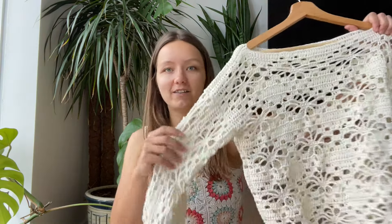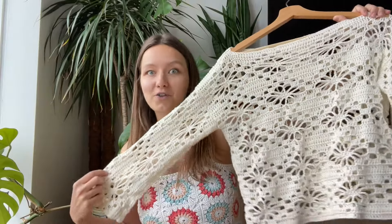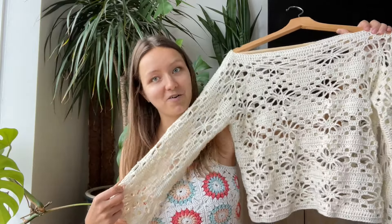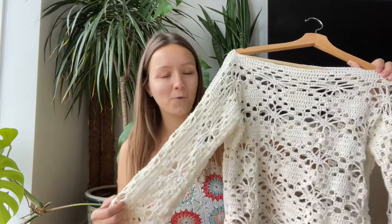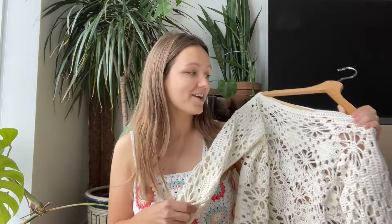Hey everyone, and welcome back to my channel, or for some of you who are new here, just welcome! As some of you might know, recently on my YouTube channel I shared a tutorial on how to make this super pretty flower lace summer top. If you haven't checked it out, please do and I hope you will try it out. While I was making it, one of the thoughts I had was that it would be super cool to make something with even more flowers and even lacier.